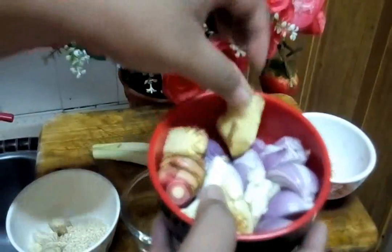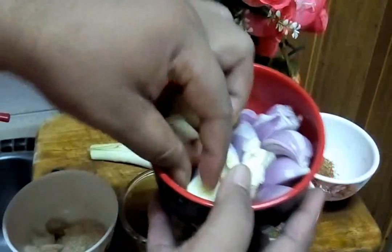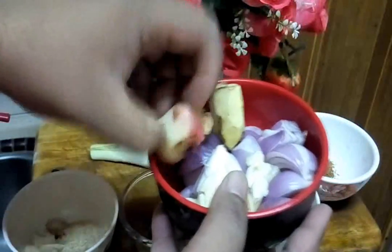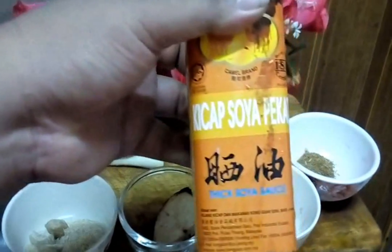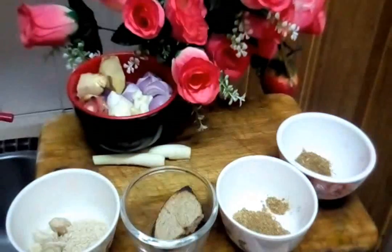And we also need lemongrass, ginger, galangal, garlic and onions. If you want a little bit of dark color in our soup, our paste, we need thick soy sauce — kicap pekat. About one tablespoon only. Don't make it too dark.